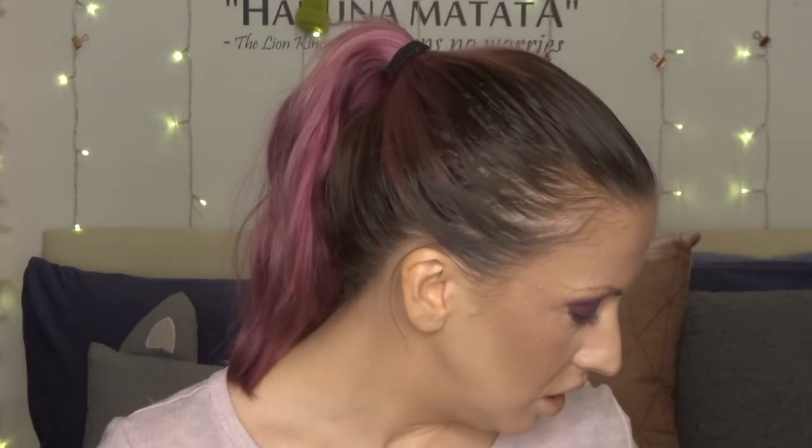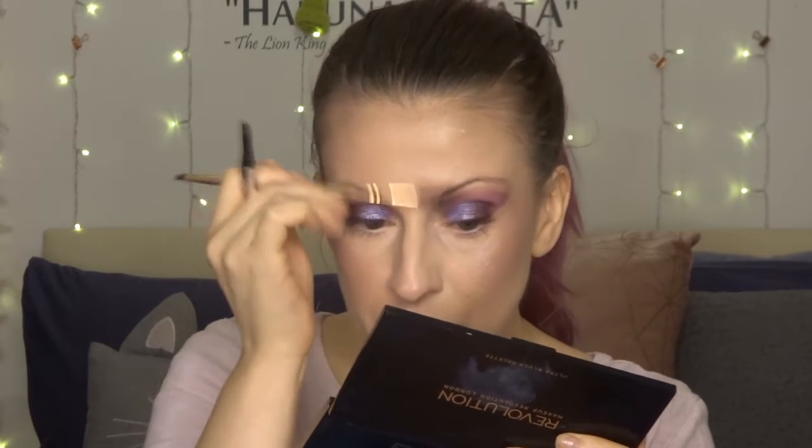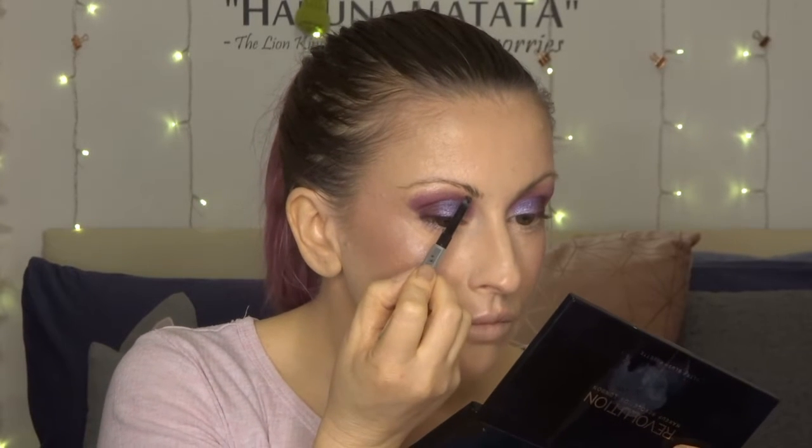Next I'm going to do my brows. I'm going in with the Benefit Goof Proof Brow Pencil, which I've nearly used up. I'm just brushing through my brows with a spoolie first, putting those into place, and then filling them in with the pencil. That exercise just proved my eyebrows need doing. Next up is liner. My weapon of choice is the Revolution Renaissance Slick Liner — absolutely amazing, particularly if you like doing a winged liner. Cross your fingers this goes well — it's my favourite eyeliner.